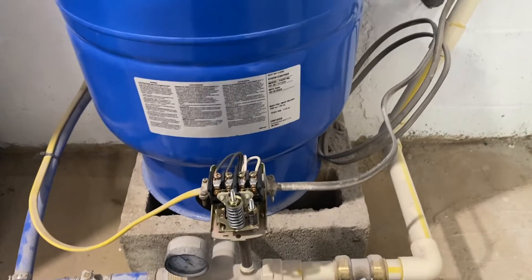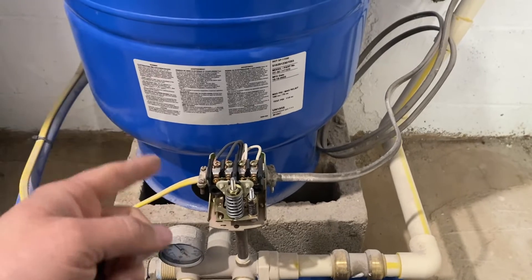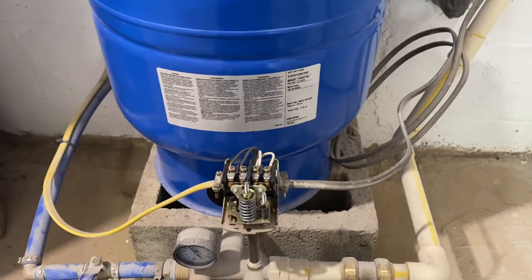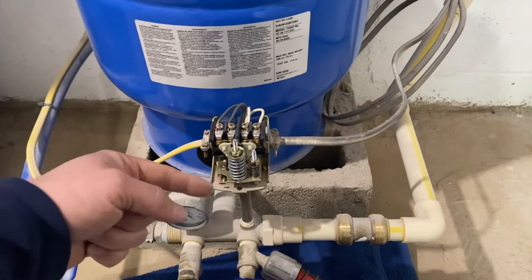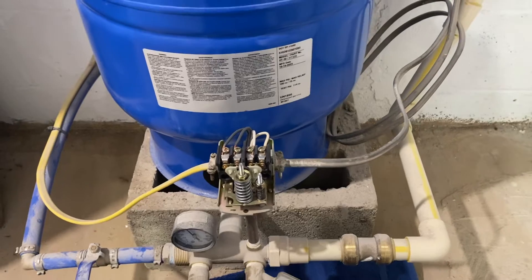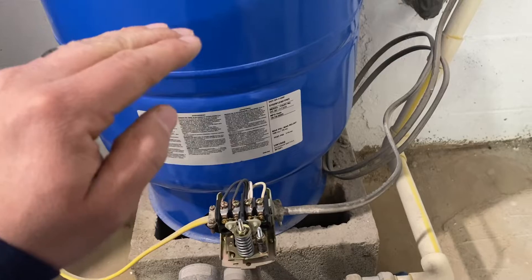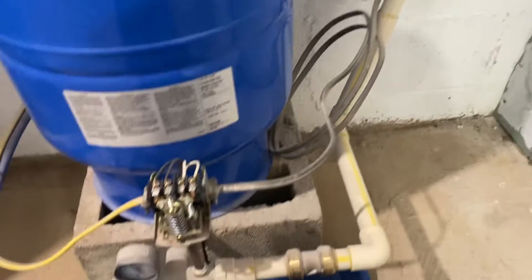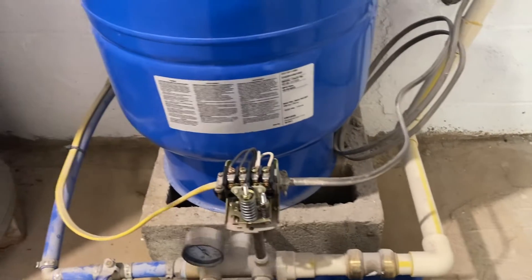The tank was pre-charged at 34 psi but somebody installed a 30/50 switch. What's happening is the pressure tank has more pressure than what the switch will engage on. So when water is flowing, the pressure will bottom out all the way to zero before it gets below 30 psi and the switch engages. What you'll see in the house is: steady flow, then a pulse, then steady flow, then a pulse — causing excessive wear on the well pump, home equipment, and the pressure tank.